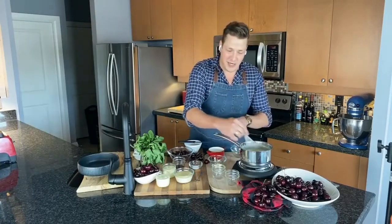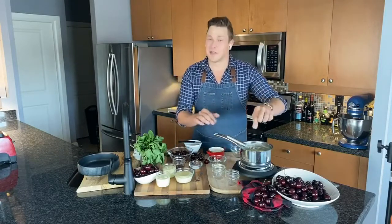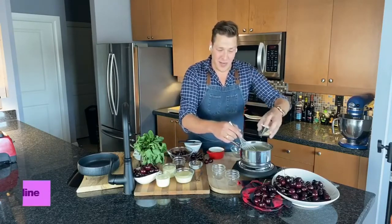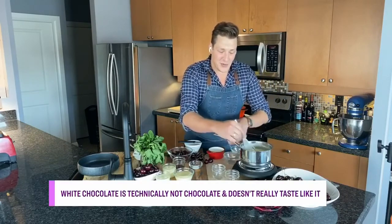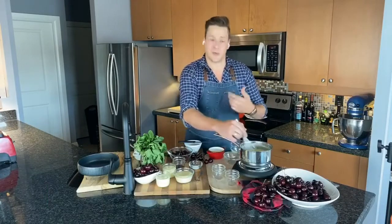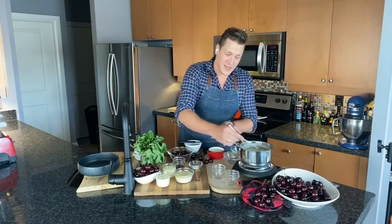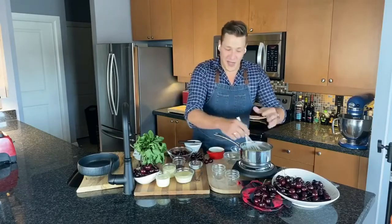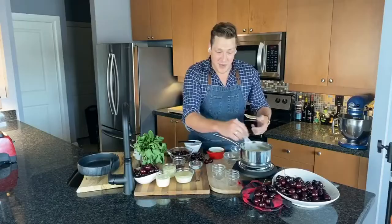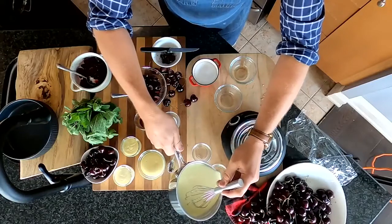The mixture will get thin, and then it will thicken up a little bit, and that's when you know it's time to add your white chocolate. I also add a little sprinkle of salt whenever I'm doing something sweet. I've already added most of my white chocolate — about 150 grams — and I'm just adding that in and stirring it. It's going to very much resemble the texture of a melted ice cream. As soon as that chocolate is melted and it's nice and smooth, it's time to pour it into whatever vessel you have. You can use little bowls, mason jars, ramekins, old teacups — whatever works for you in a fun presentation.